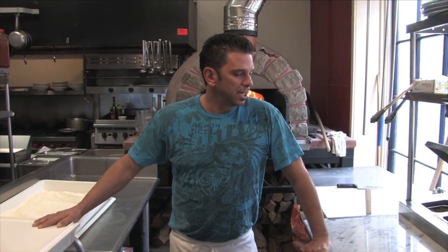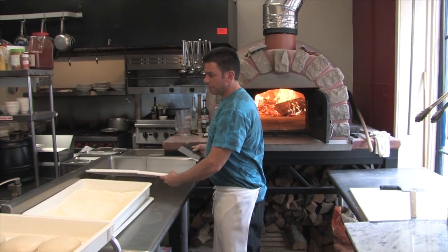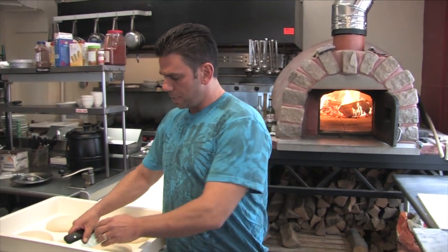Hi, this is Dan down at Daddy Jack's, New London, 181 Bank Street. I'm going to cook a pizza for you. It's called the Soupy and Roasted Peppers — I call it a Sausage and Pepper Pizza. We'll take you through the process. We're going to be having classes for the next couple of weeks, see how it goes, and we're going to put it on the menu.